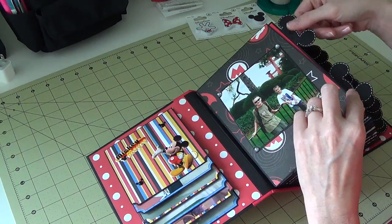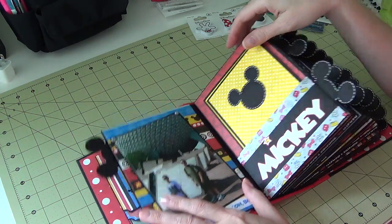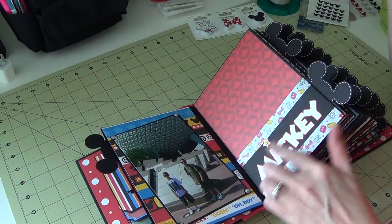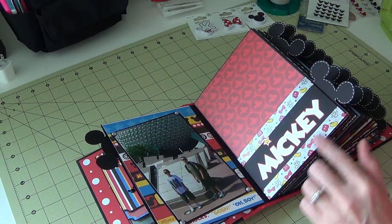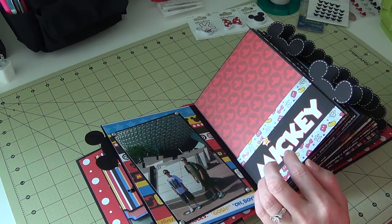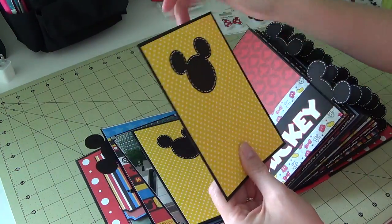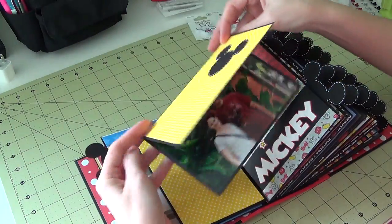I haven't done journaling on most pages yet — I'll go back and do it later. This was another picture from Epcot with the big ball behind them. She shows you how to make these pockets, and I used some Queen and Company washi tape — or trendy tape — and then cut a Mickey out on my Cricut.